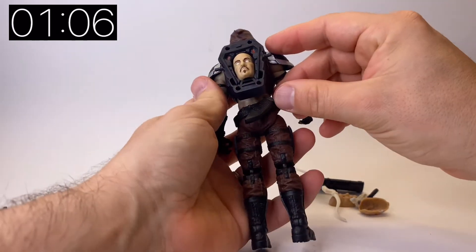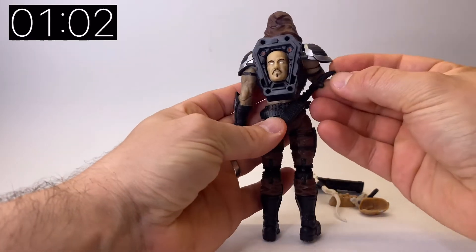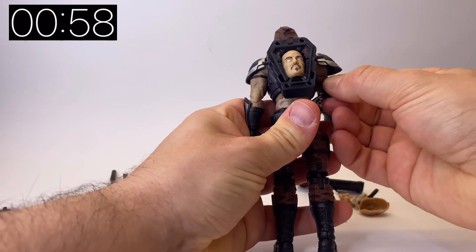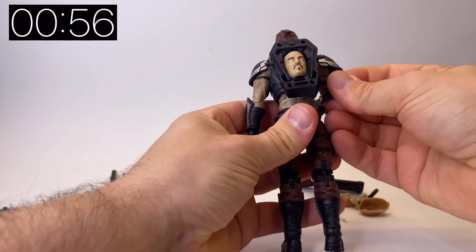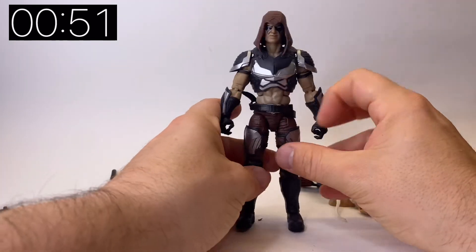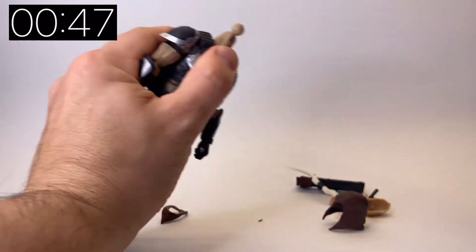Taking that off, I can clip on his backpack — the face plate stays in there nicely. He's also got a little sheath at the back where you can slide his knife in. Just get it the right way around and it pushes in — it's a snug fit, no over-forcing. This is a really cool figure.